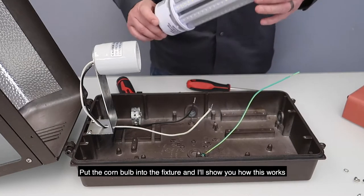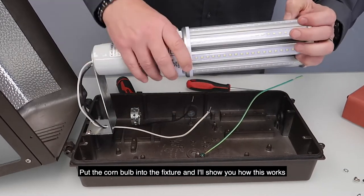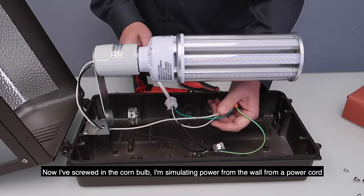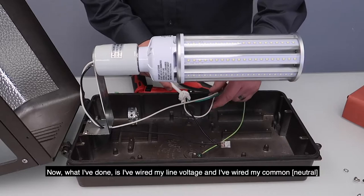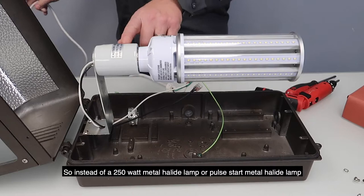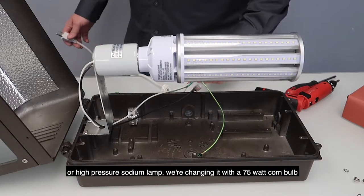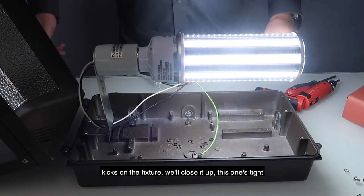Put the corn bulb into the fixture — I'll show you how this works. So now I've screwed in my corn bulb. I'm simulating power from the wall from a power cord. What I've done is I've wired my line voltage and my common to the fixture and my ground. So instead of a 250-watt metal halide lamp, pulse start metal halide lamp, or high pressure sodium lamp, we're changing it with a 75-watt corn bulb. It kicks on the fixture.